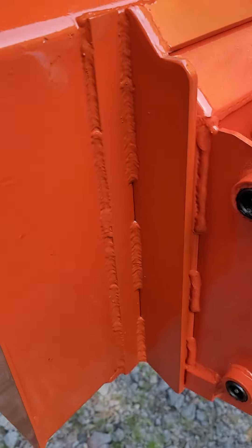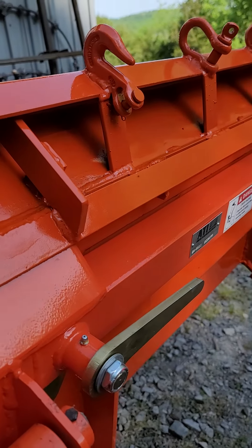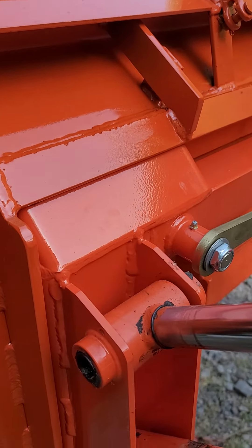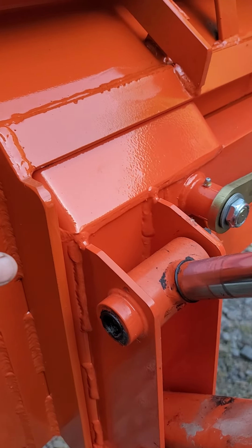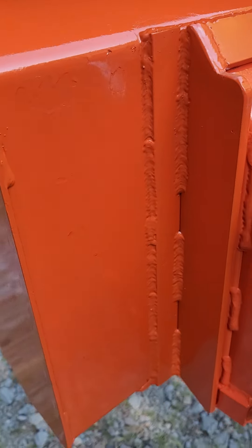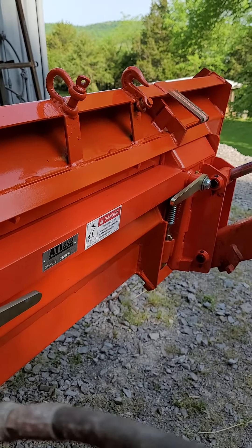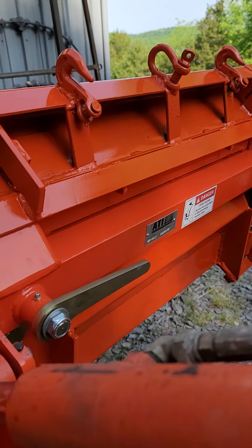I bought some paint — it's as close as they get to Kubota orange, not an exact match, from TSC. It's a magic paint. I put it on yesterday and it's really hard and slick. I really like the finish that came out. I did that because the bucket was looking pretty rough on the back side, and basically to prime all my welds and everything.